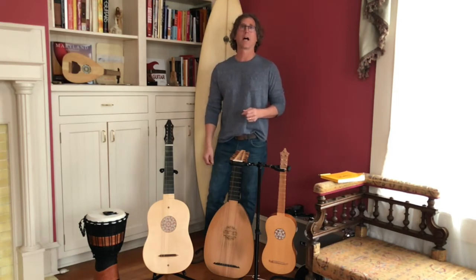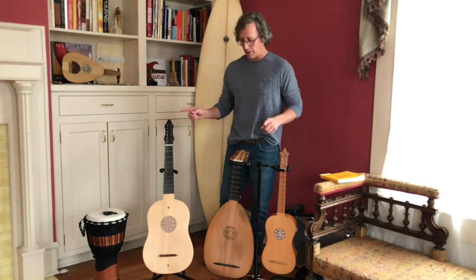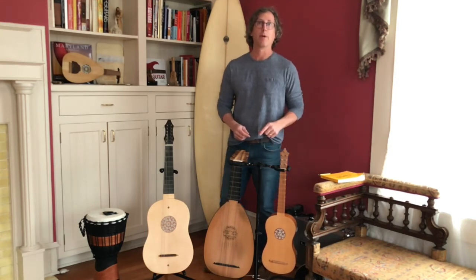There's a course in college or at a university called the History of the Guitar, Lute, and Vihuela, which we have representations of here. When you think about the Renaissance guitar, think about France, and if you want to play some of that repertoire on a modern guitar, capo your guitar at the fifth fret and play the top four strings.